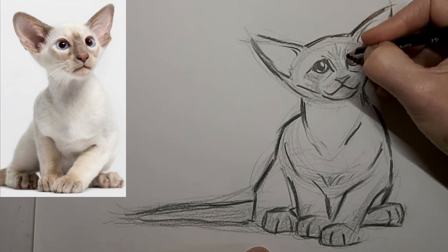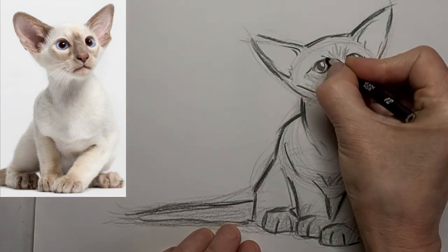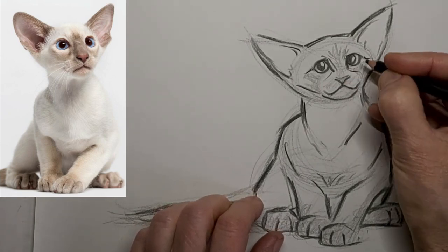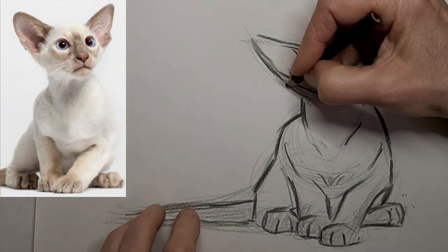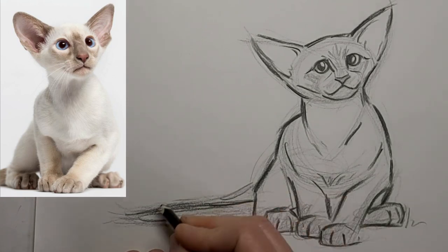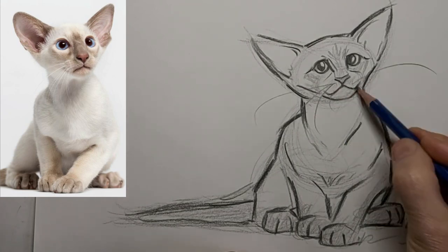Just add a little to the eyes there to change the expression a little bit, but got to be careful because it's easy to overdo it. Overdoing it tends to lose that beautiful impressionistic look. Some wiggle lines — thank you so much for watching, we'll see you next time.